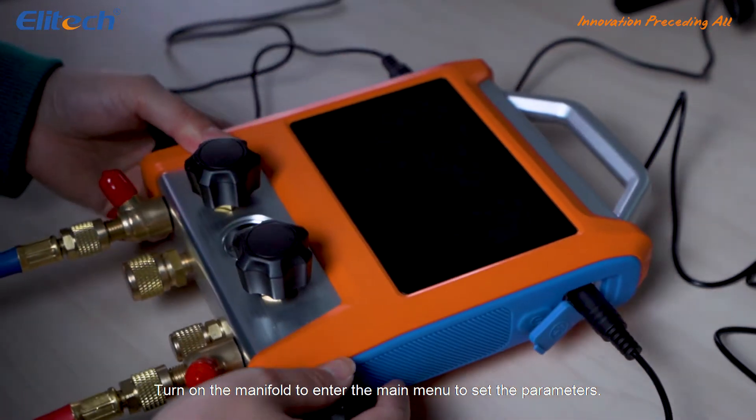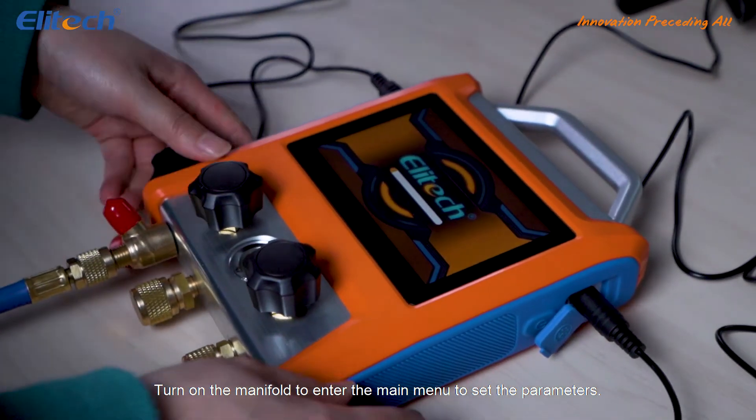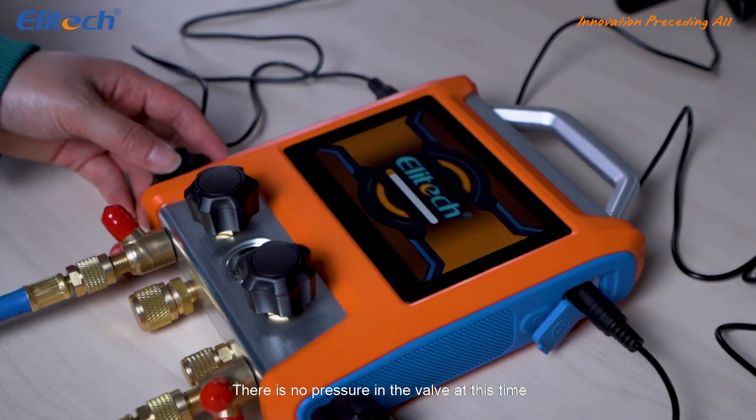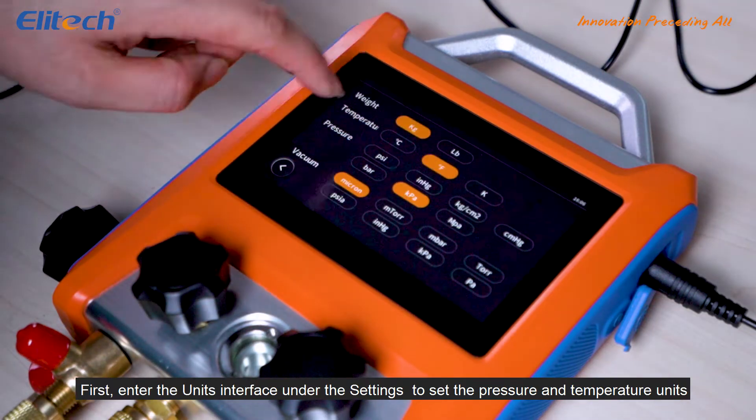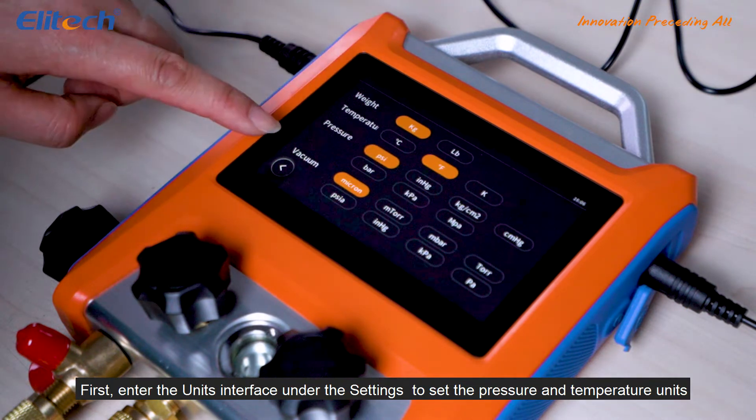Turn on the manifold to enter the main menu to set the parameters. There is no pressure in the valve at this time. First, enter the units interface under the settings to set the pressure and temperature units.